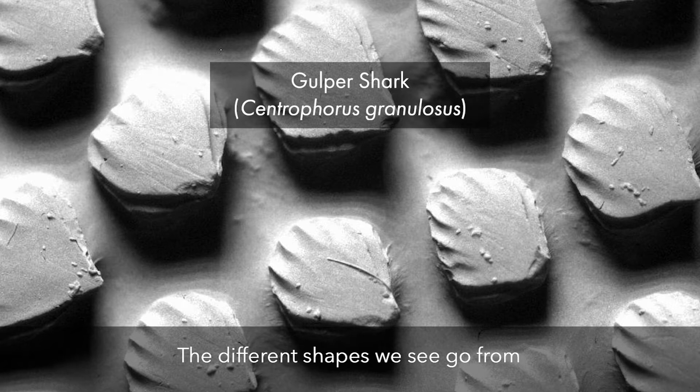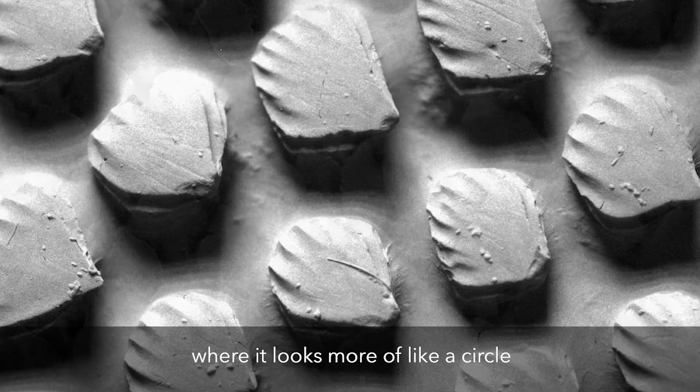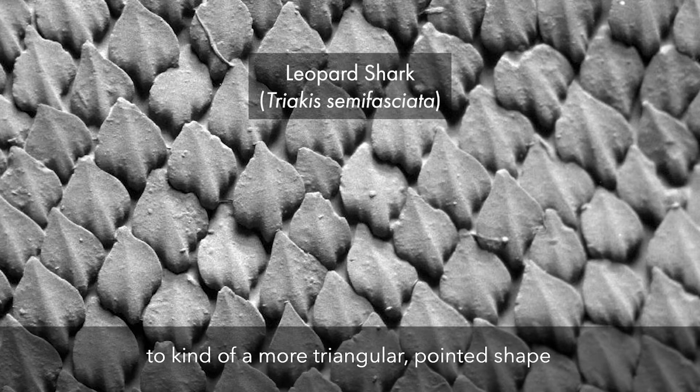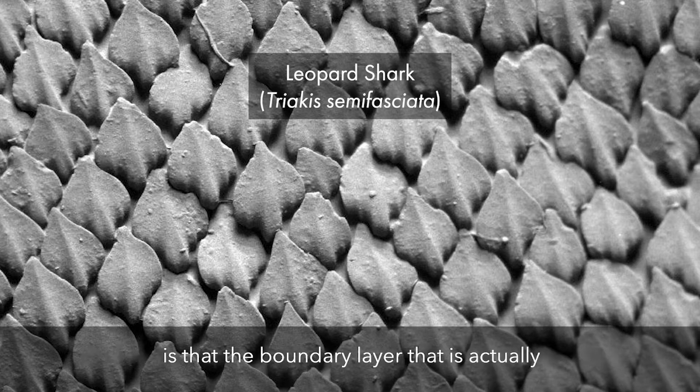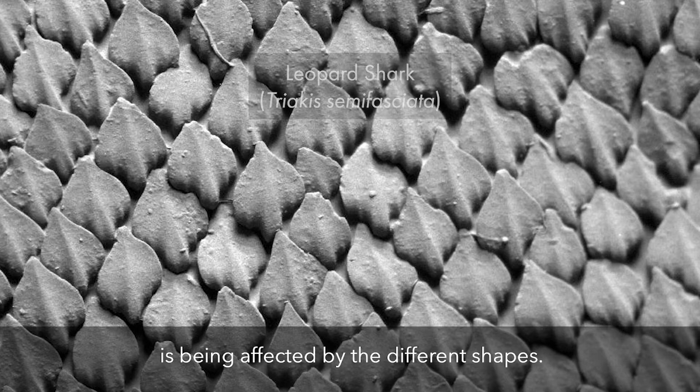The different shapes we see go from a round, spatulate shape where it looks more like a circle, to a more triangular, pointed shape that has lots of ridges and bumps, and it's rough. What we hypothesize to be the functional differences is that the boundary layer that is actually happening over the animal while it's swimming is being affected by the different shapes.